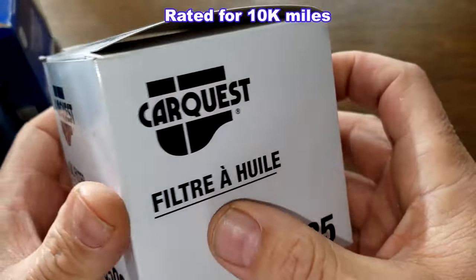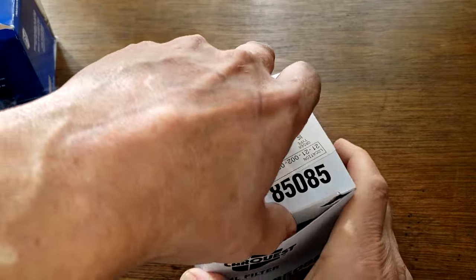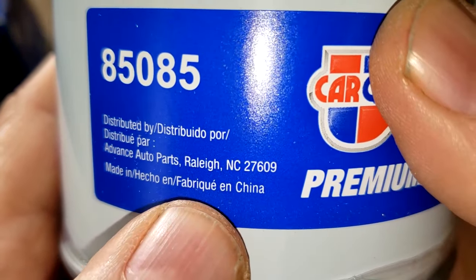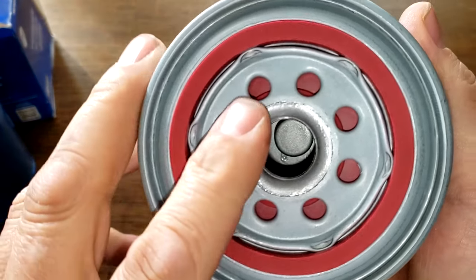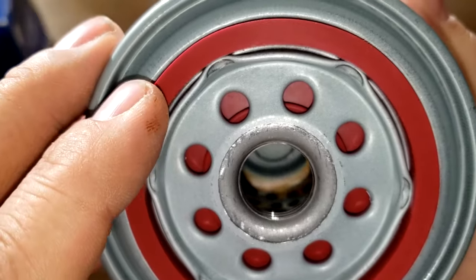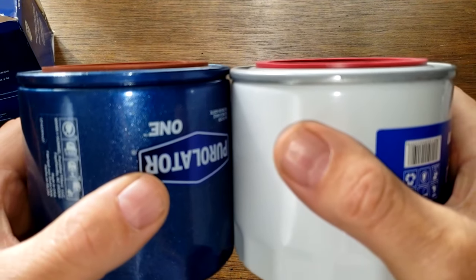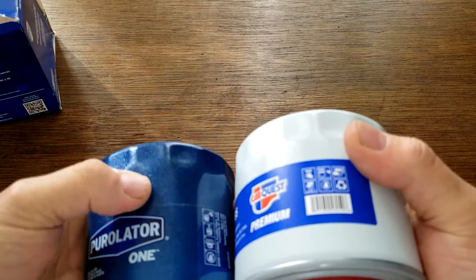Now let's look at the CarQuest filter. There's really nothing on this box — it just says 'see product for country of origin.' Opening it up: it's leak tested, date code 22MRS273470, also has a sticker, and is Made in China. It's got a plastic cover over it. This filter also has eight inlet holes, a silicone anti-drain back valve, three grooves for threads, a metal core with holes, a bypass valve down below, and also looks like a silicone gasket.